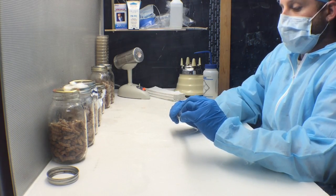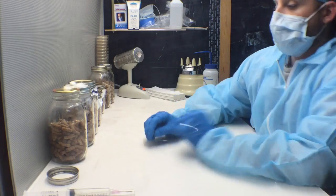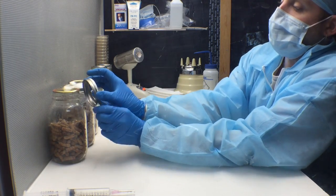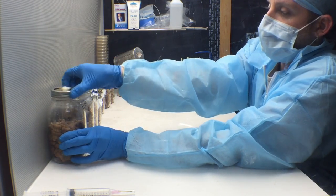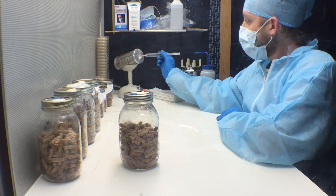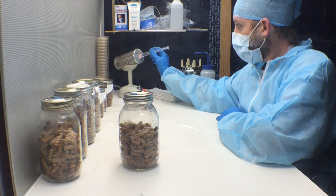Now you've just inoculated your jars and you can put the ring back on. Between each transfer, make sure to sterilize all tools. The needles will be sterilized every time we change jars.